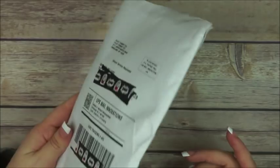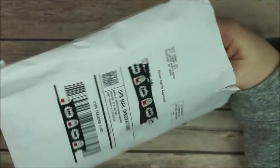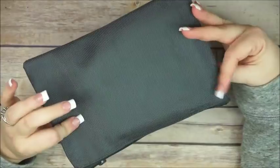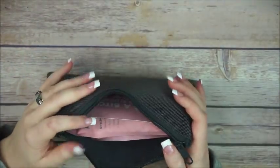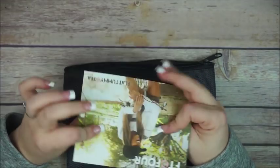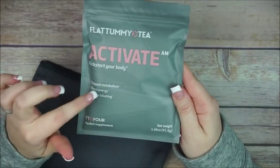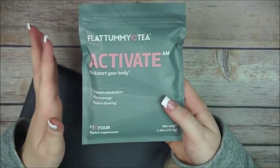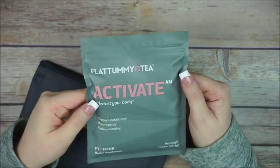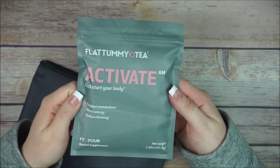My last happy mail item is not planner-related, but some people have been asking about the Flat Tummy Tea because they saw it in my spreads. This is my third one — it comes in this little pouch and they send you a nice postcard. There's the Activate one, which is the one you take every morning. I like to drink it first thing when I wake up, sit down, watch some YouTube videos, and drink my tea before breakfast.